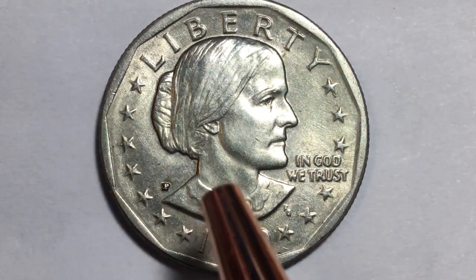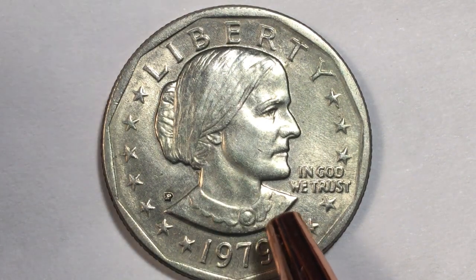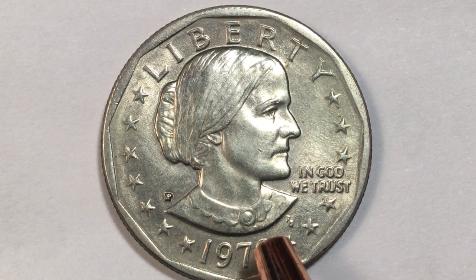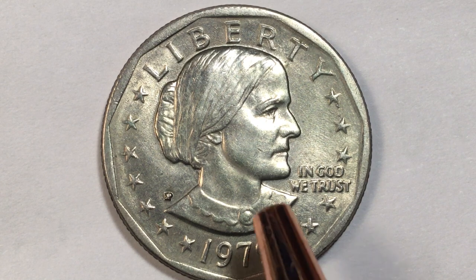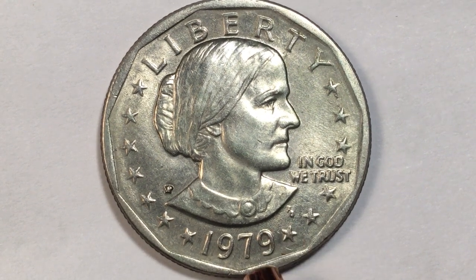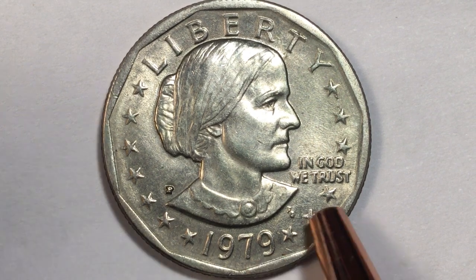That F G is for Frank Gasparo, the engraver of this coin. They didn't give Frank much to work with, and this coin was not that great in terms of success — people just did not want to use them. In 1979 when they came out with this coin, they made 360 million of the P, 288 million of the D, and 109 million of the S coins. Remember, the S coins aren't necessarily proof coins — in 1979 they came out with almost 110 million regular circulation coins.